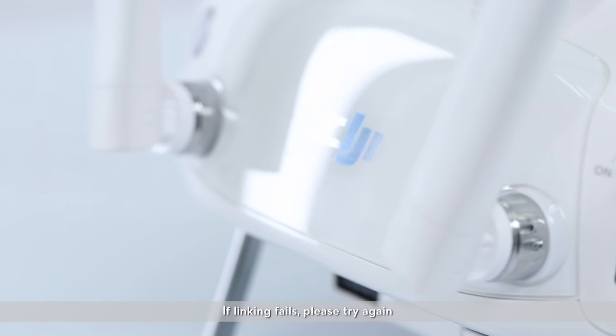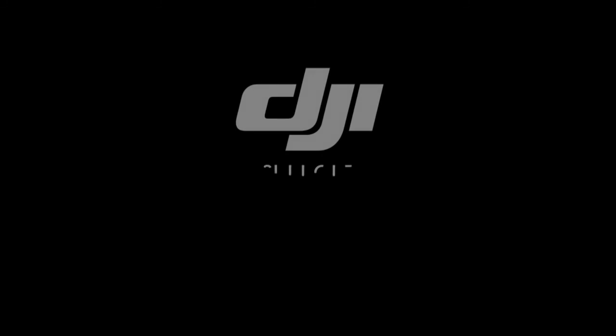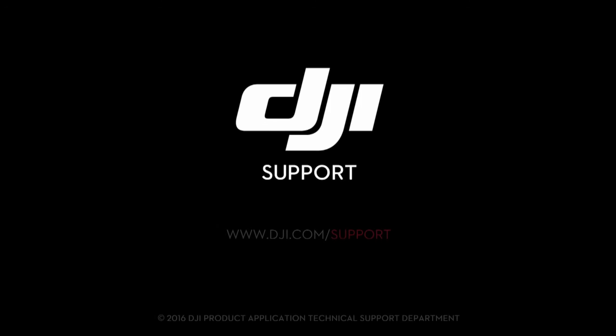If linking fails, please try again. If linking fails repeatedly, please contact DJI support. Thank you for watching.